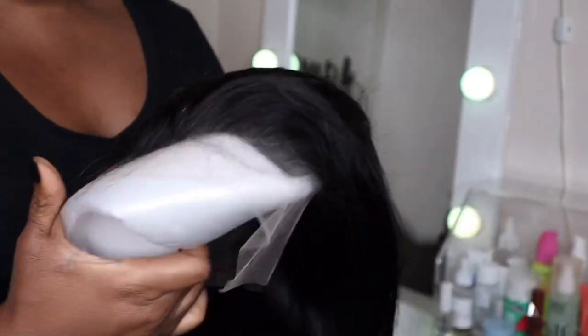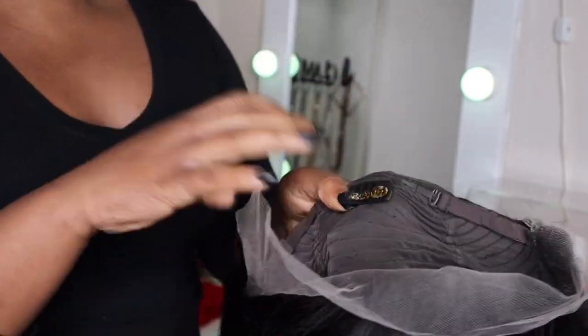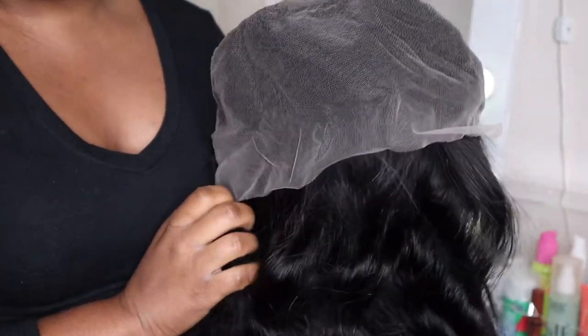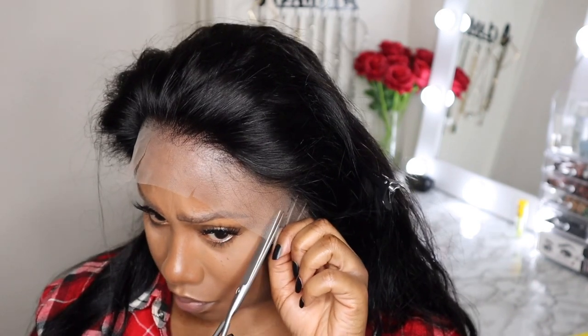Check out that hairline — it's giving straight out of the package. This wig is ready to go. Look at that lace, it's definitely transparent. I suggest applying your new units to a clean skin forehead area, but since I'm filming I had my makeup on first, so I'm just removing that excess makeup off of my hairline so that the lace will stick properly.